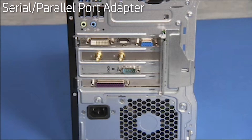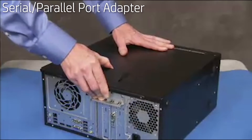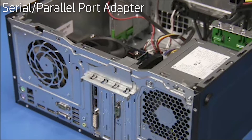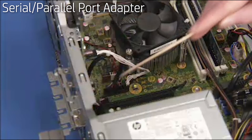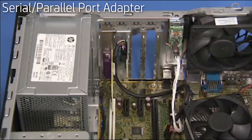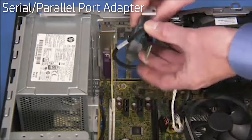To remove a serial or parallel port adapter if present in the unit, first remove the access panel. Lift the latch for the expansion card's retaining bracket and swing the bracket out. Detach the connector for the serial or parallel port adapter from the motherboard. Carefully remove the serial or parallel port adapter from the unit.